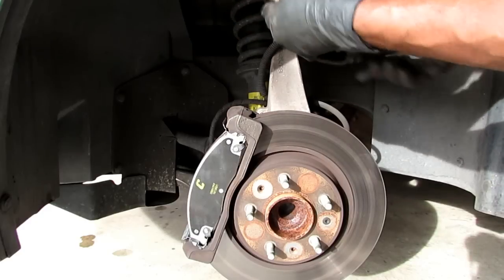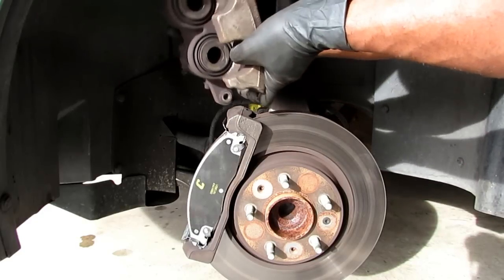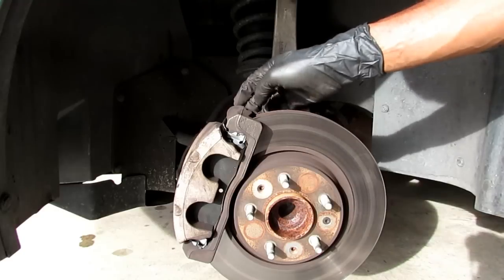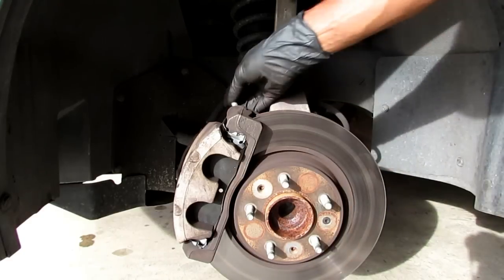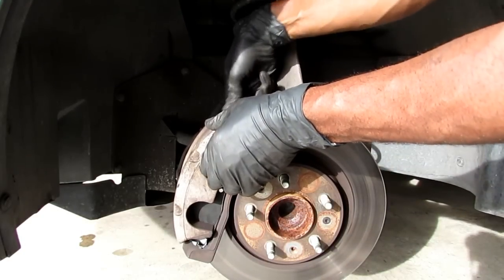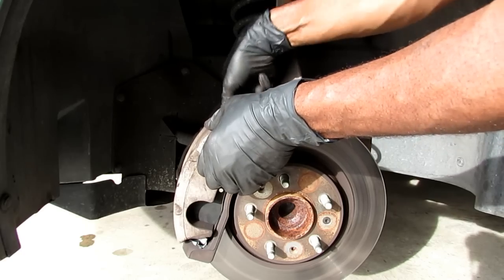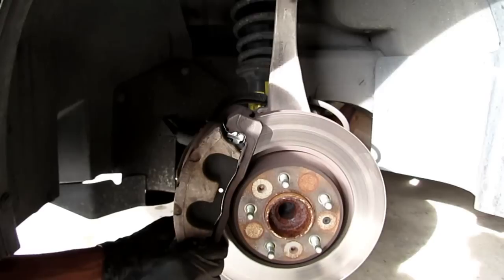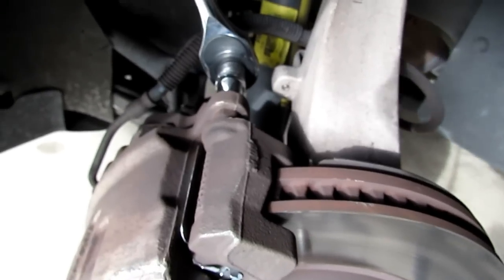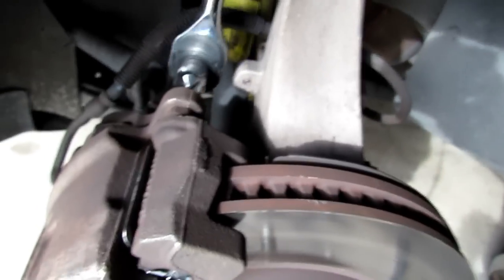It's time to put the caliper on. Since you depressed the caliper pin all the way back, the caliper slides on very easy. Then you get your bolts, go from the top, hand tighten them. Hand tighten the top, hand tighten the bottom. Then tighten the bolts to specs.